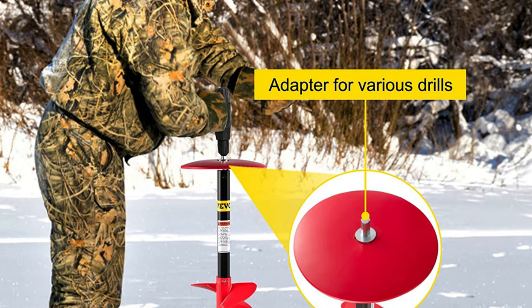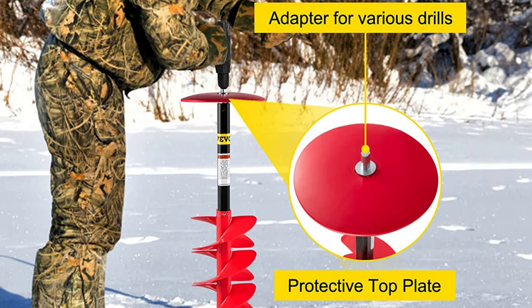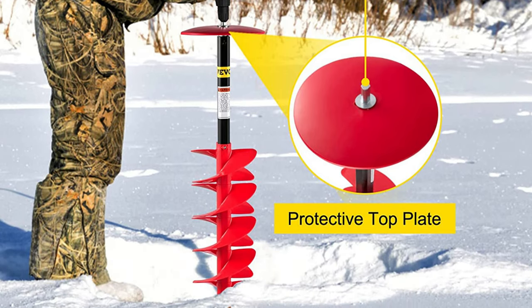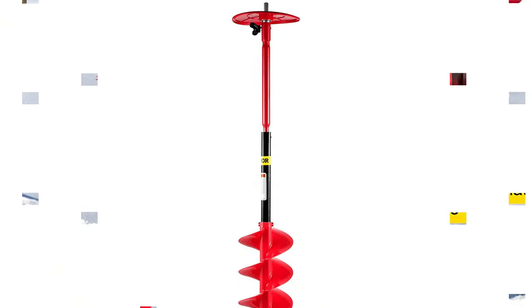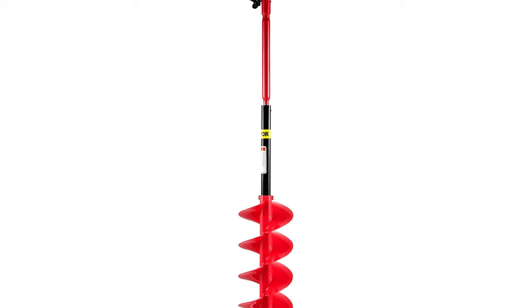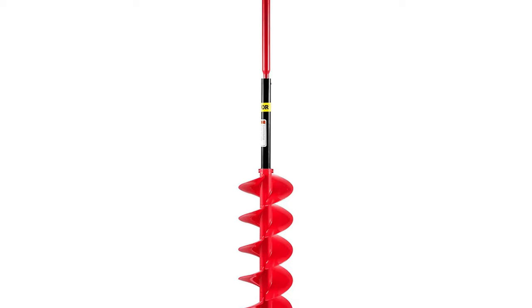The ice drill auger's maximum drilling depth can reach 47.8 inches. It is equipped with two sharp steel blades, which can easily drill eight holes and cut through the ice like a knife through butter. The extension rod helps you adjust the length of the auger bit, and users can connect the ice auger bit with different drills through the adapter. It is an ideal choice for ice fishing, scientific exploration, and more.